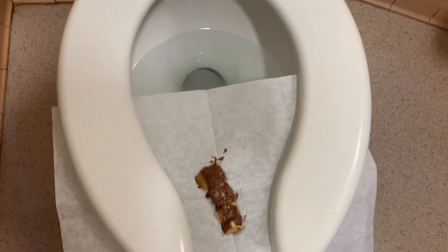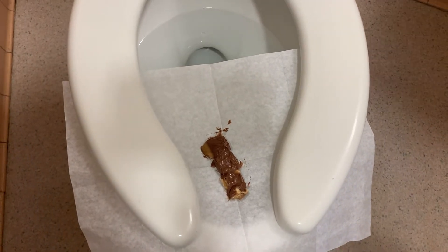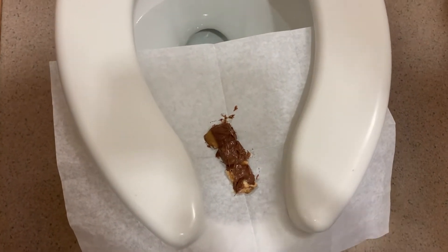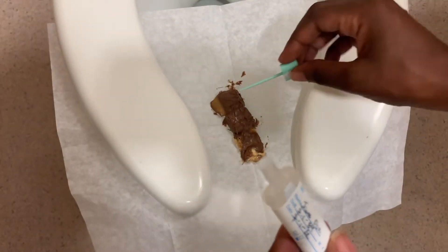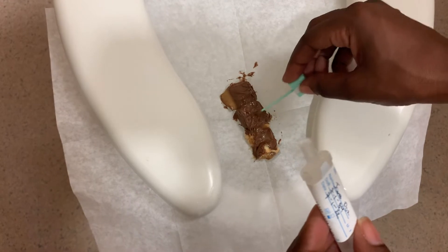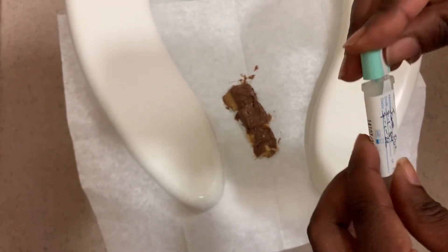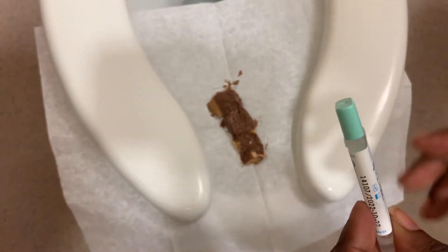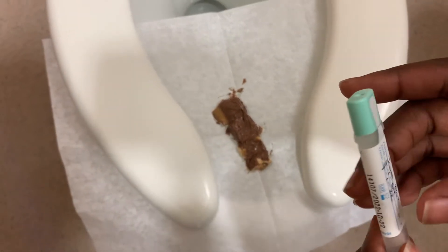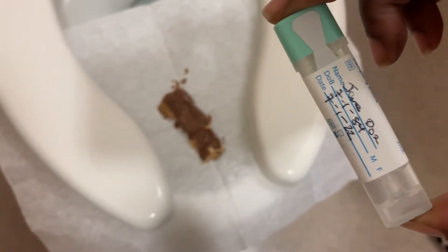After you've had a bowel movement, you're going to take the green stick in this container, collect some sample on the tip, and snap the container closed.